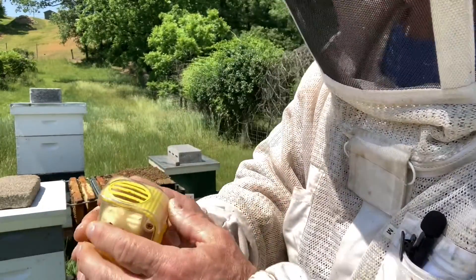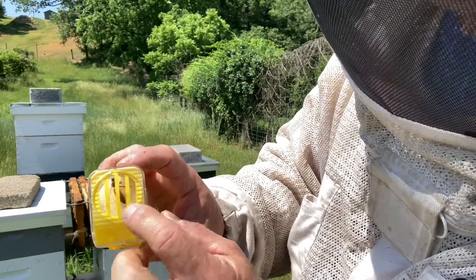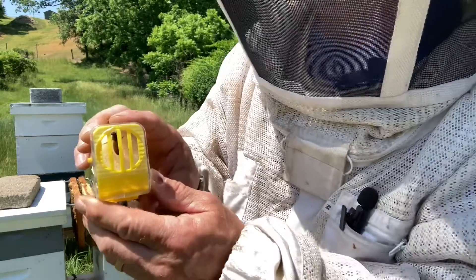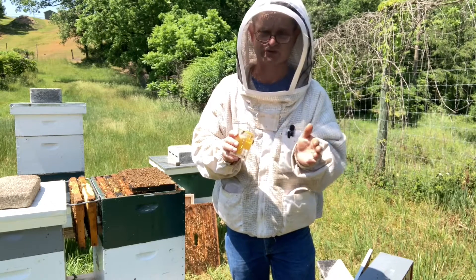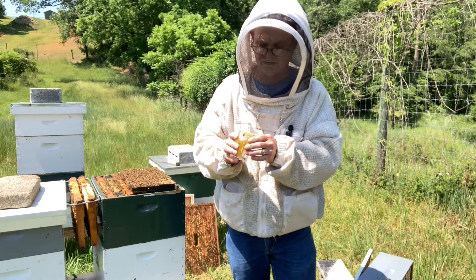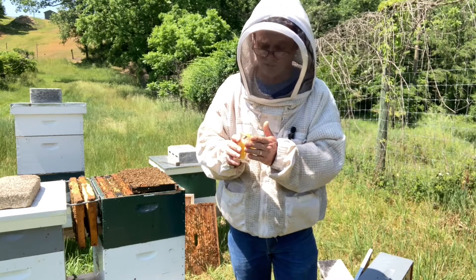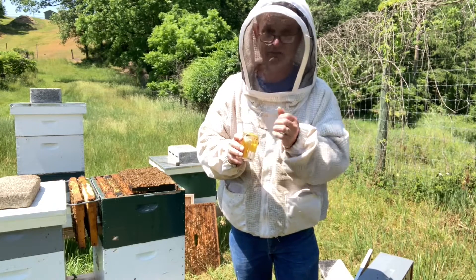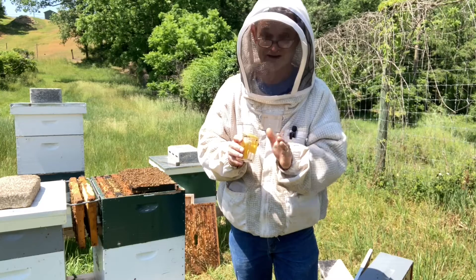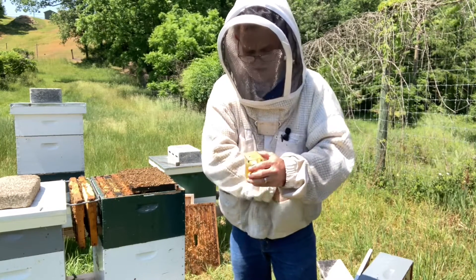Now this is designed that you can bring her up in between these slats here, get that thorax right there where you can get a good look at it, and then I can give her a dot. Now this year's dot is red. Last year was yellow, the year before was white. This is a great relief for me because I know that this is now not a laying worker colony. This was a successful walk-away split that I did — I am so excited to find her! Let me get my red marker out here and I'll show you how this works.